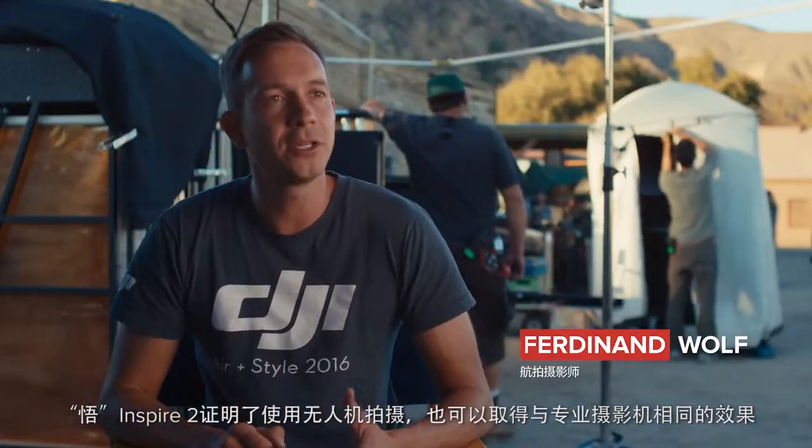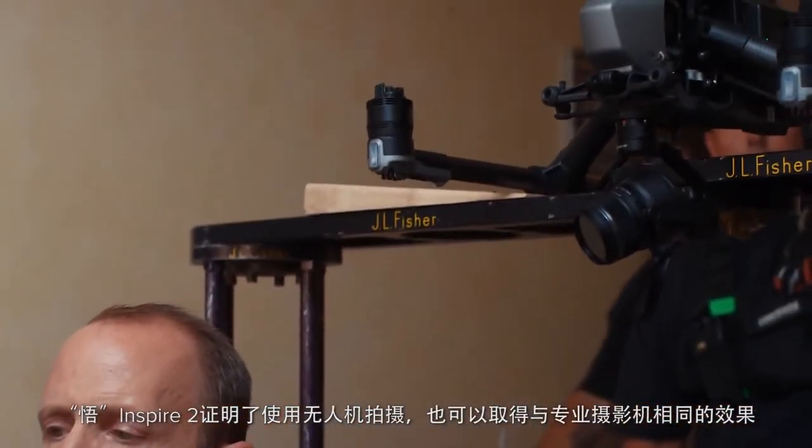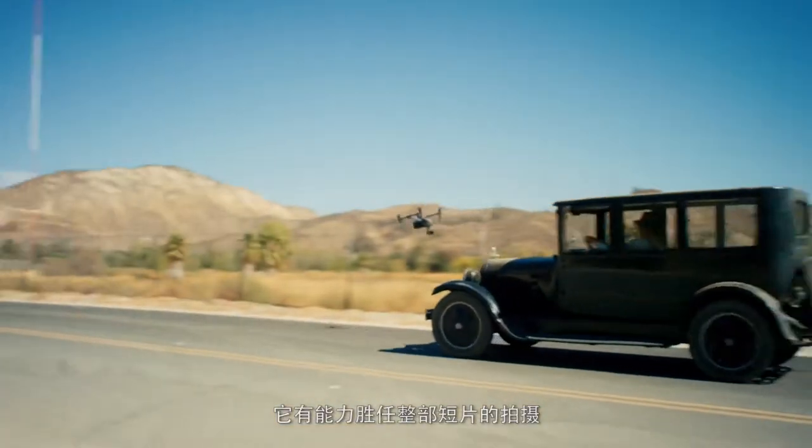With the Inspire 2, you actually get to have the capabilities of a cinema camera in the form factor of a drone, and that's the reason why we want to showcase that it's actually capable of being used for the whole short film.